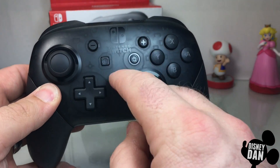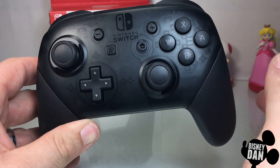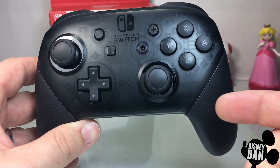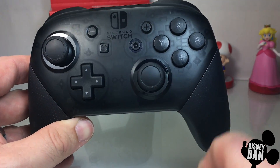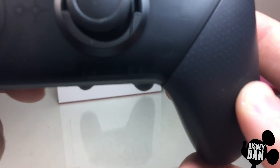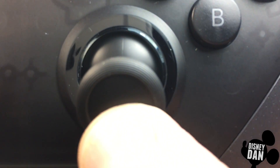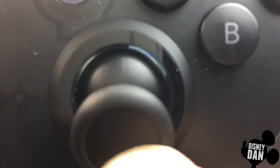Inside of the controller, if you look hard enough and you look just in the right spot — it's kind of tricky to get it on video, but I think I figured out how to do it. There is a little message in here. I'm going to get really close here and pull the joystick down, and let's see if we can get it to show. There we go.